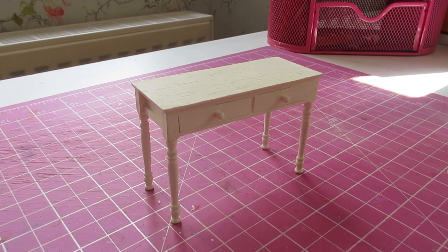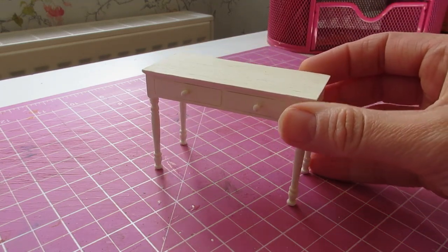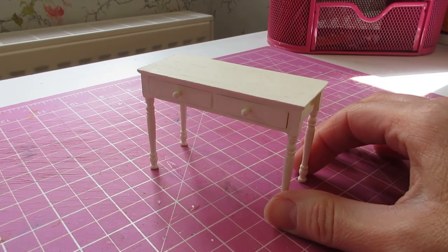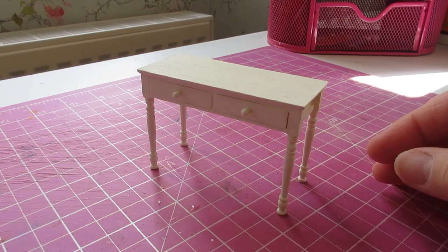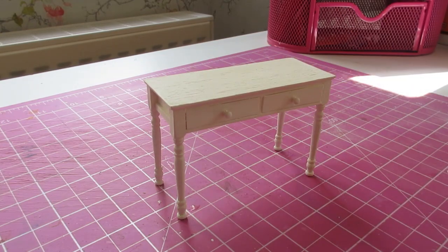Hello, I've got another super easy project for you today and I'm going to be showing you how to make this two-draw desk, and this is for the study of my doll's house. Now the cutting list is in the description box below. So let's get started.